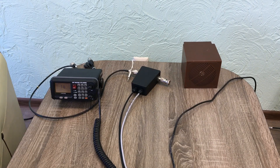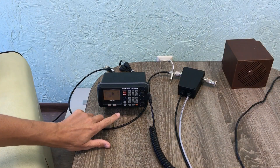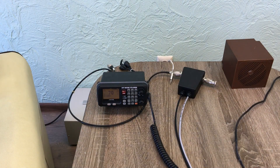Now let's check the DSC channel 70. Let's turn the station to DSC mode. We are now on channel 70, and we can send and receive some DSC signals.